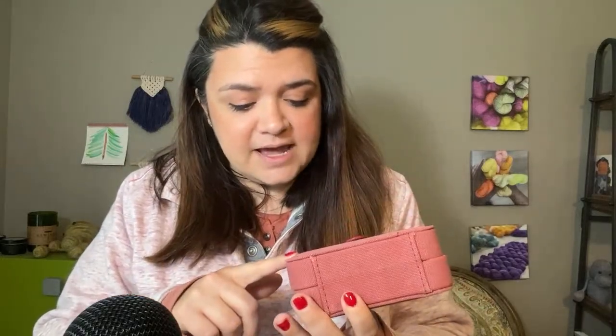This Notions box is by Della Q, and it also says Madeline Tosh, and you can get it from Jimmy Bean Wool.